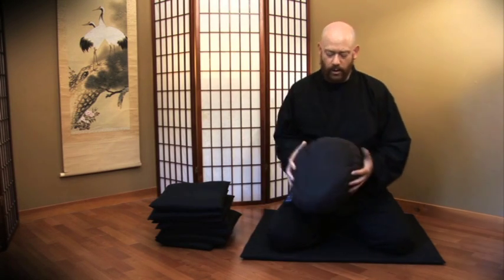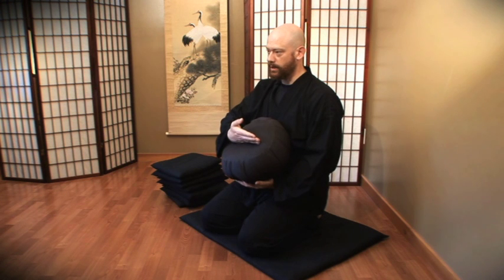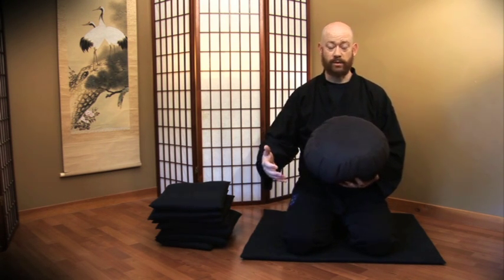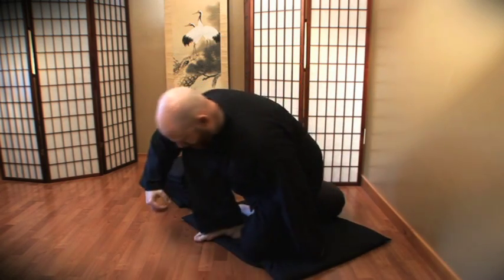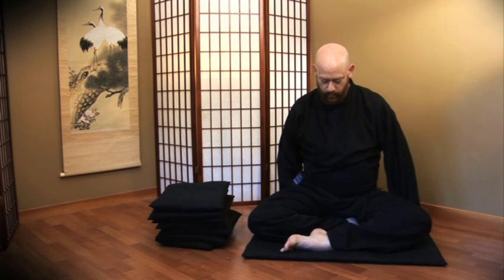The next posture is called Burmese. When sitting on top of a Zafu, you don't want to sit squarely in the middle of the cushion — you want to sit on the forward edge so that the circle of the cushion doesn't cut across your sciatic nerve and cause your feet to go to sleep. To sit in the Burmese posture, place your cushion down, sit on the forward edge, place one foot in front of you, and the other foot in front of it. Again, you want to make sure that both knees are solidly planted on the ground, otherwise you won't be stable.